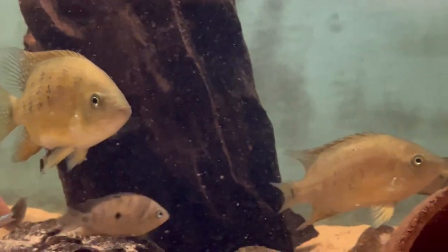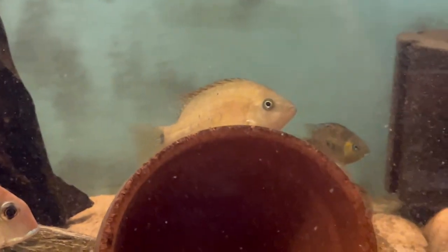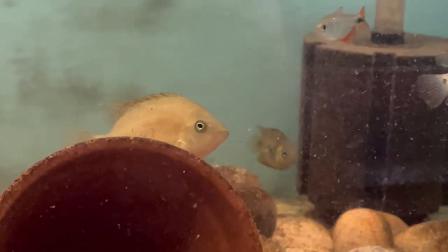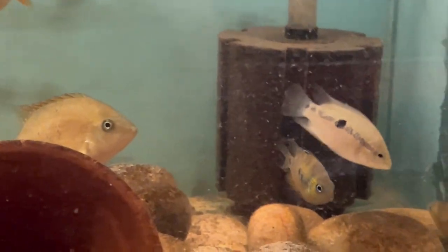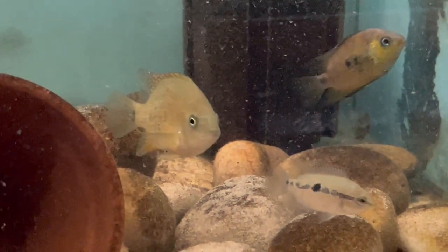He's growing on quite well. And the Bocourti — they're growing on really well, starting to get some coloration. They were only tiny when I got them, about an inch in size, maybe an inch and a quarter tops. So yeah, they're doing really well.